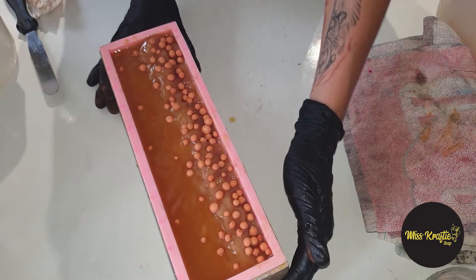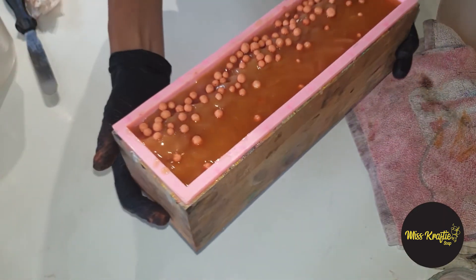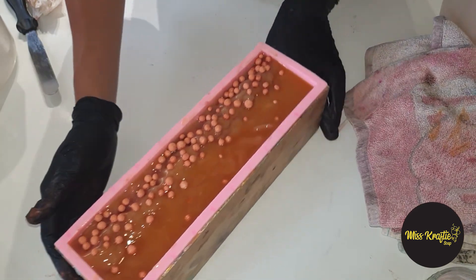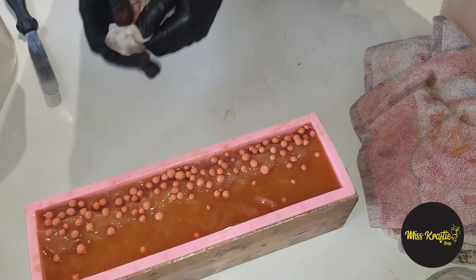Now we just need to wait for the cut. It's quite plain but the smell is amazing — it's all natural. Let's wait for tomorrow and see how this comes out.